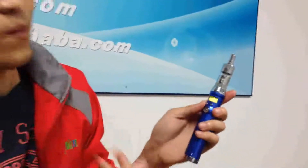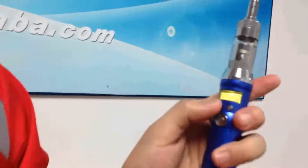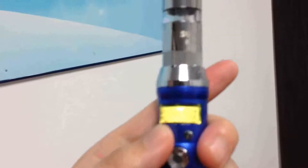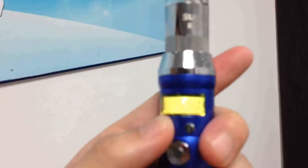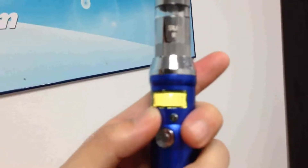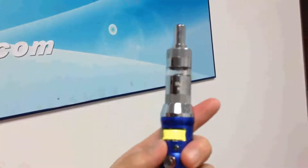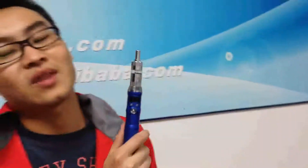Also, these 2 buttons — plus and minus — are used for variable voltage. We can see the top voltage is 5 volts and the lowest is 3 volts. So this battery has a range of 3 volts up to 5 volts.